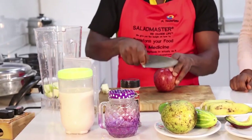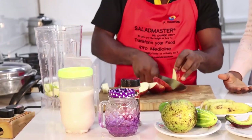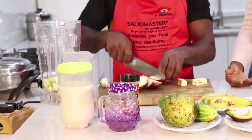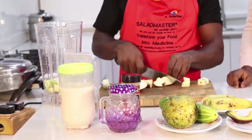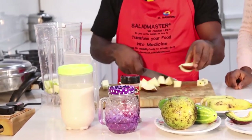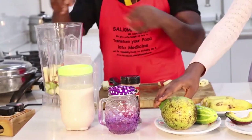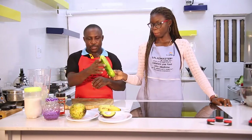Now it's apple. If you don't have the English pear, you can use green apple instead. Don't forget to remove the seed as well. Then we have our cucumber.